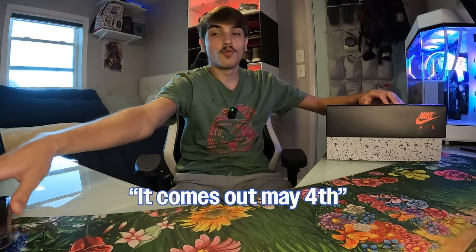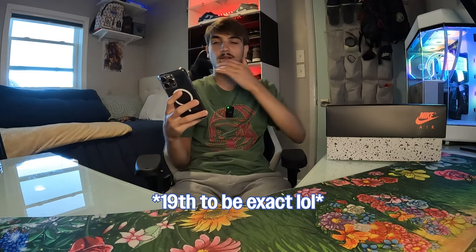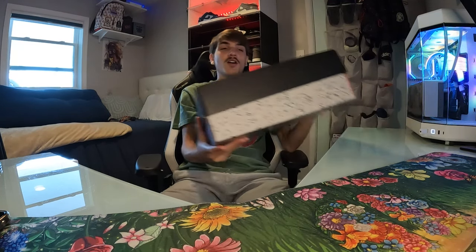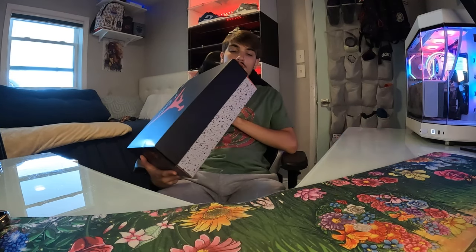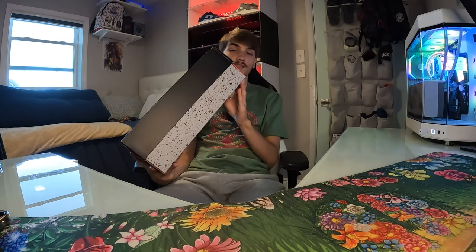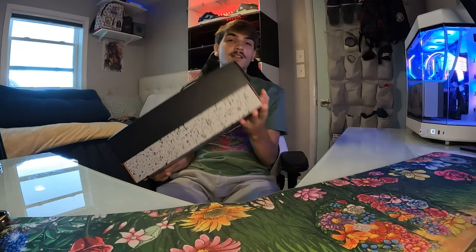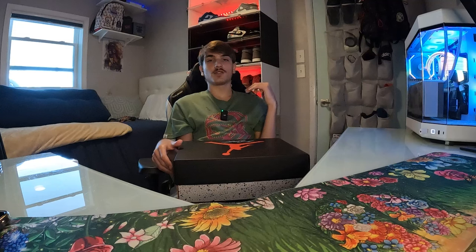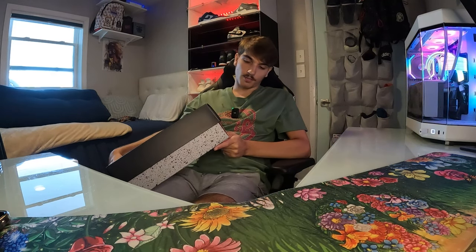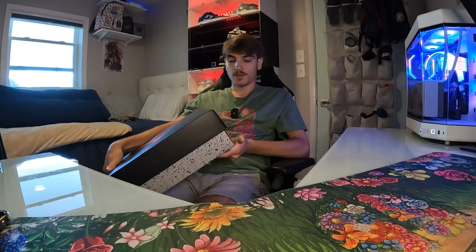This pair has not come out yet — it drops May 4th, and right now it's around April 18th, so about two weeks from now. I was able to secure my size 11 on the shock drop that happened like a week or two ago. They're calling these the Industrial Blues, but on the tag it says Military Blue. That tells me this pair is pretty much a remake of the original Military Blue that came out around 2012.